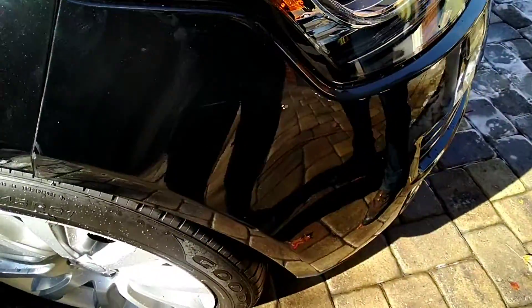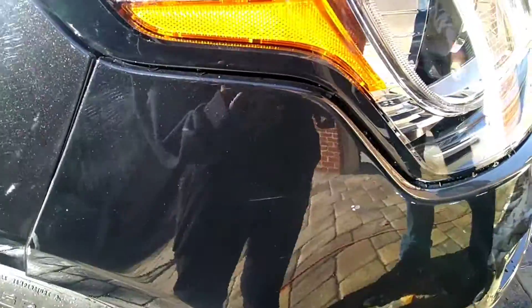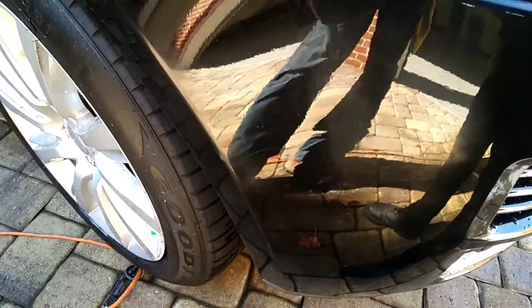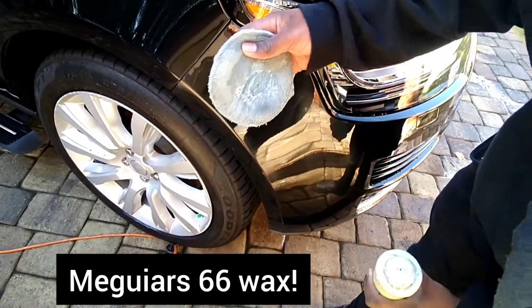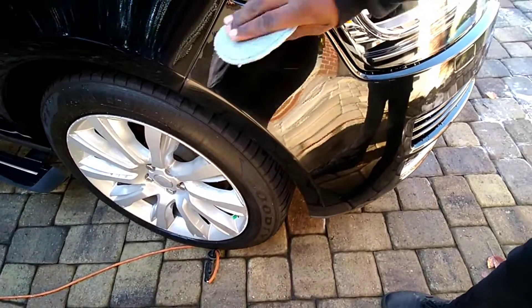We still got some more spots right there. We're going to go back and put the wax on, and after I put the wax on it's going to look like a perfectly good bumper like it never happened. Now that we've applied the compound to get everything out, we're going to apply the next step which is to bring the shine back. It looks like it's shining on camera but it's actually dull now, so we're going to restore the shine.